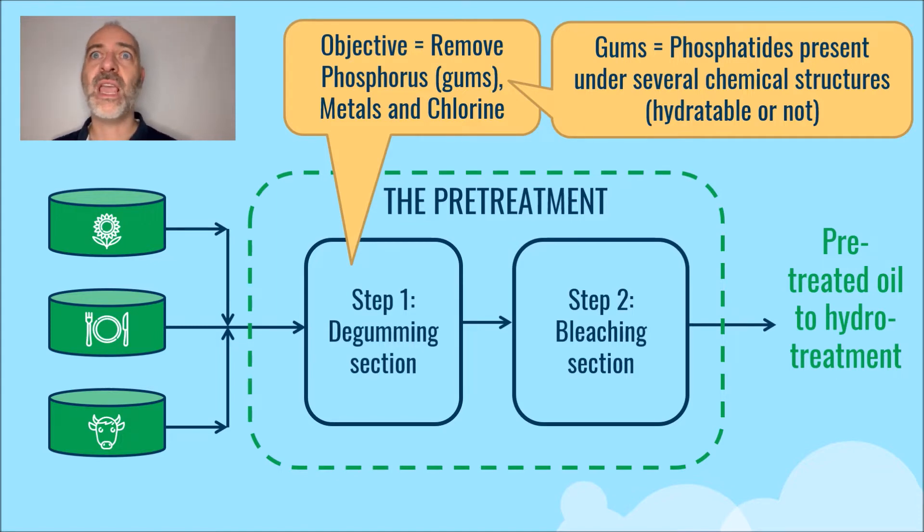Some of these chemical structures are called hydratable, and in this case a water degumming is enough to remove them. But some are in so-called non-hydratable form, which is why we will inject a solution of acid to hydrate them. Water will then be injected to transfer these hydrated phosphatides into the aqueous phase, and the hydrated gums will be separated from the oil phase by centrifugation, recovering the gums on one side and the oil phase on the other.